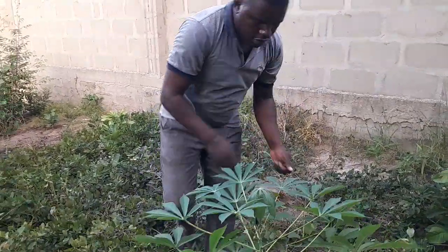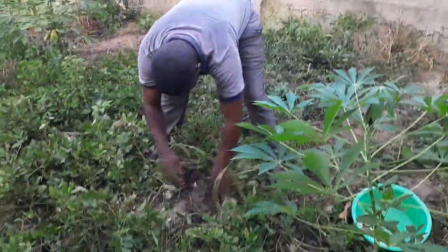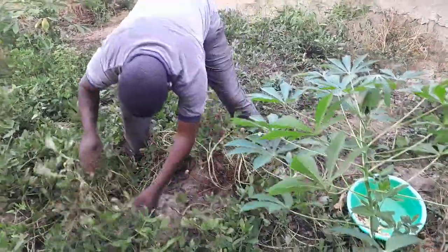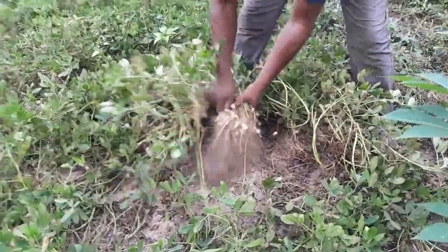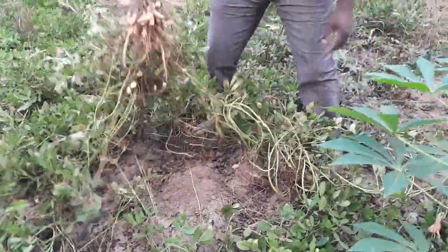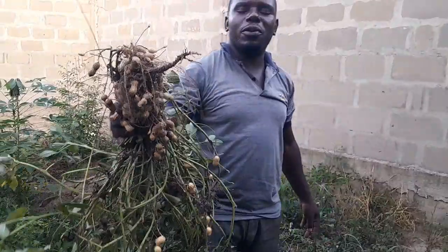you put the soil to cover the stem, and like this they are now ready. So I'm going to just uproot this one — yeah, here we go — and here they are. That's how we grow these ones.